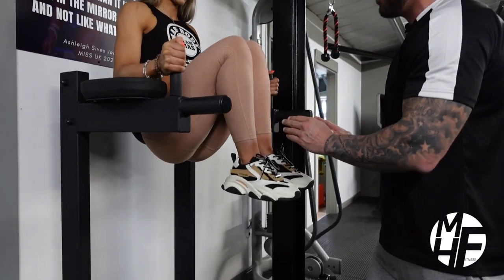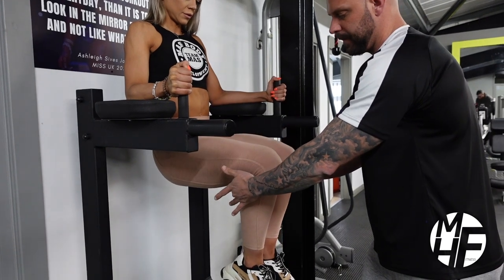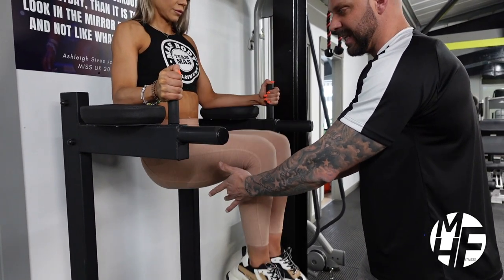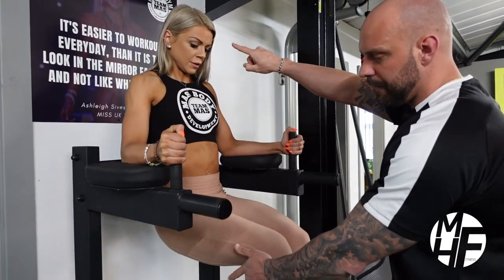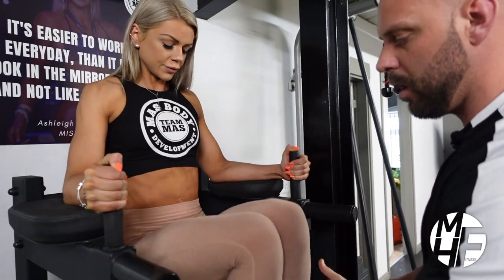Go up slightly, take it up to full contraction, breathe out, then up slightly and breathe out, down again, up, breathe out. Doing it this way she's keeping a contraction on the abs at all times. The breathing is really important — she's breathing out when her abs are fully contracted. Just three more reps... one more.